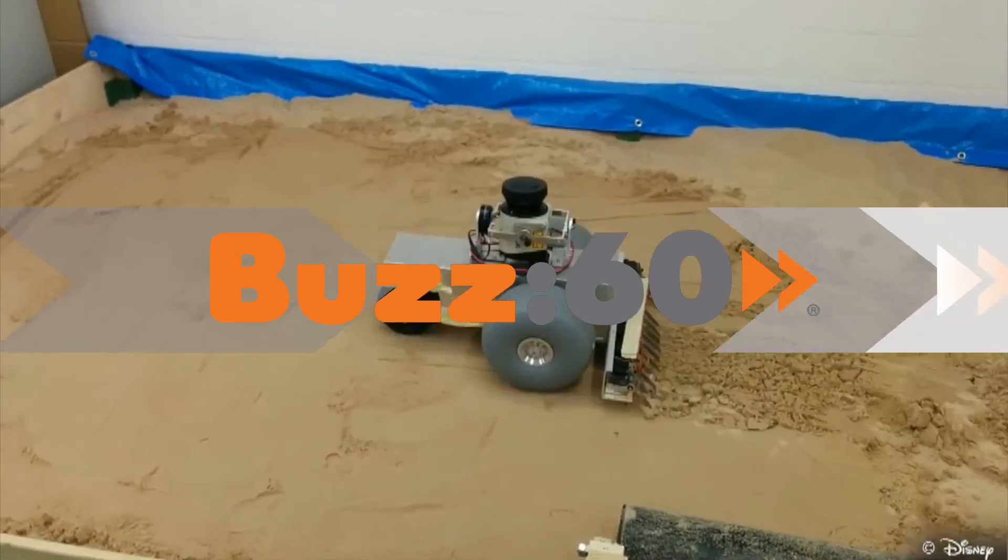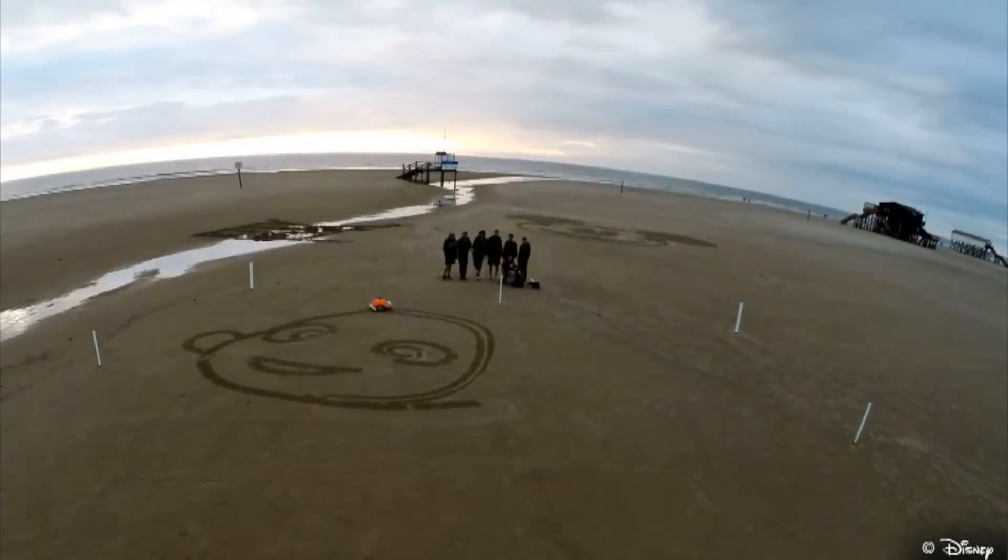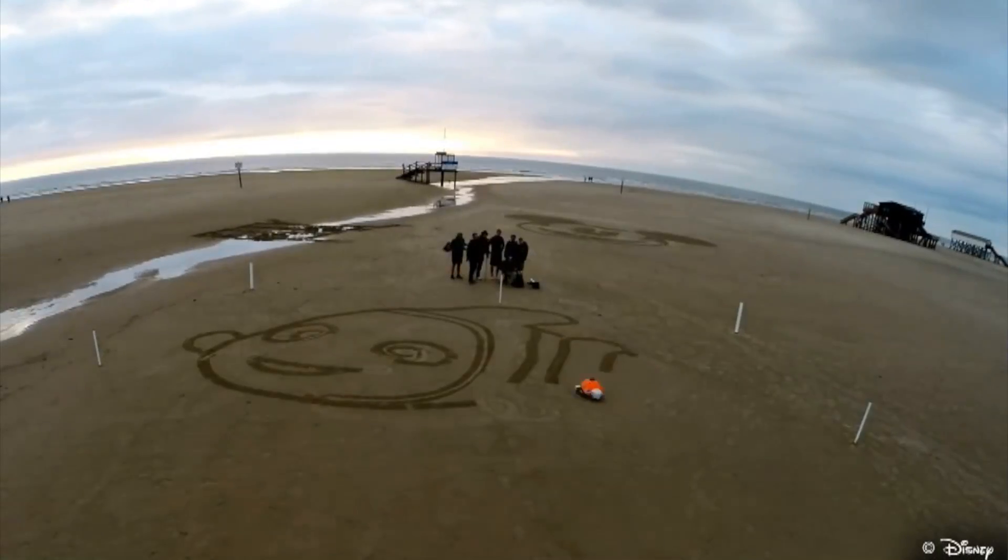A robot sort of looks like Crush, moves like Wall-E, and can draw an officially licensed image-quality cartoon of Nemo in the sand. Three guesses which entertainment company is behind it!